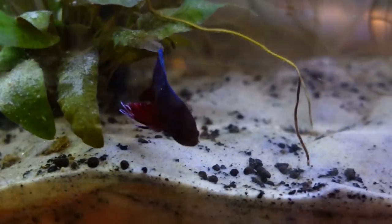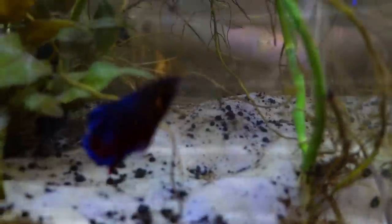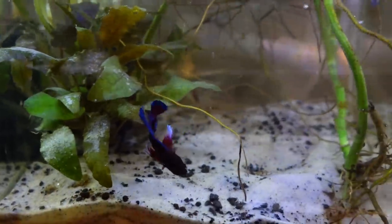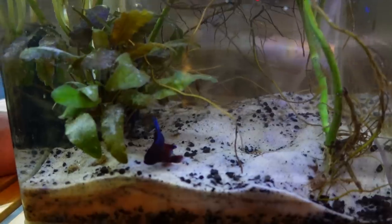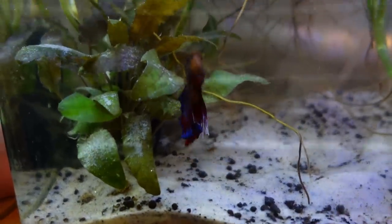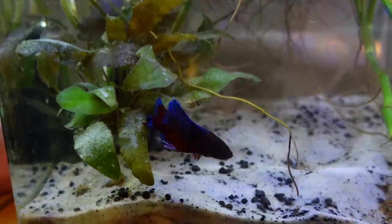He's constantly making a mess. I tried to put some corydoras in there with him and he was like, absolutely not — get them out of here, that's my job. So he's just been chilling out. He's gone through a couple different color morphs — picked up a lot of purple. Hopefully he keeps the white tips. The white has been there the whole time.